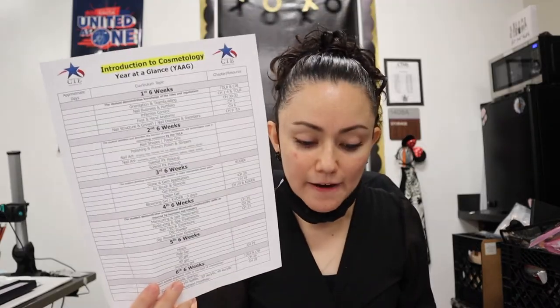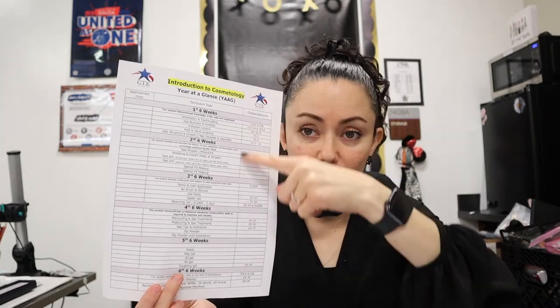This is the year-at-a-glance that I have — this one is for Introduction to Cosmetology. It's a six-week breakdown showing what I work on each six weeks and what resource or chapter goes with it. I make sure I cover all my TEKS. I don't always teach just one TEKS at a time — sometimes I teach multiple TEKS throughout the workshops. For example, I teach infection control and the whole DDLR component throughout the entire school year, not just once, because it works better that way.